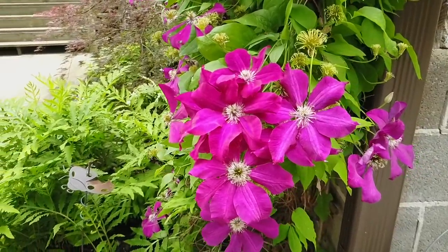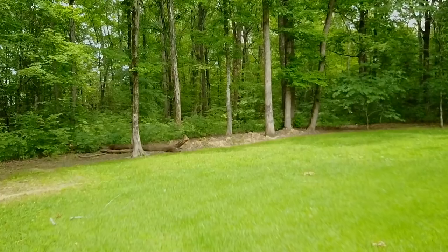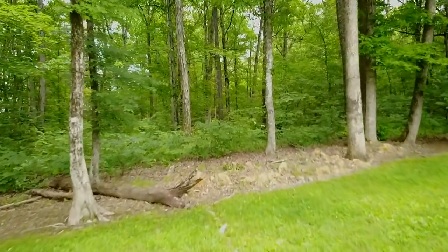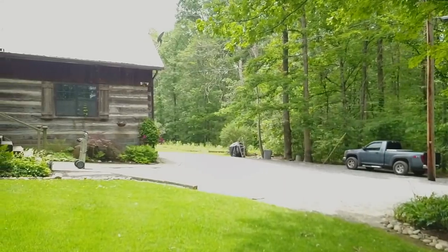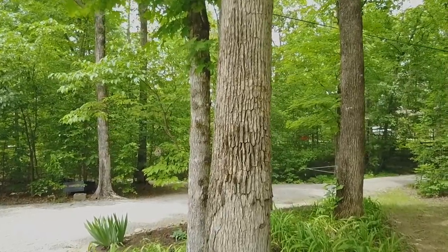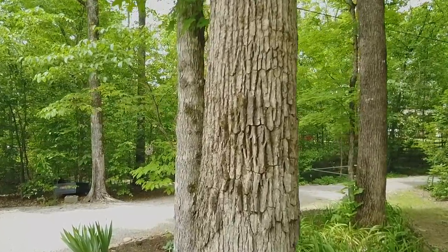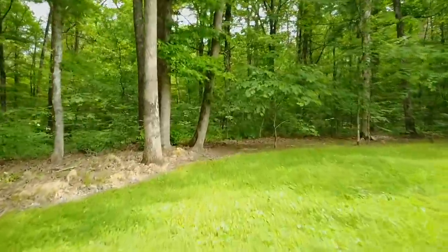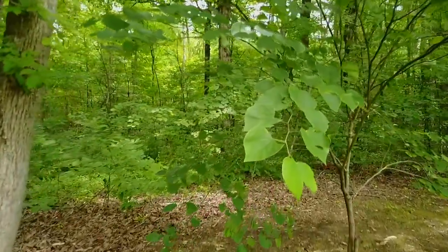I did a couple of tests with this outside. This is me just holding the Mavic Pro, walking around my yard, doing a couple sprints, and just testing out how well the Mavic works as a handheld gimbal. So let's take a look at the footage.